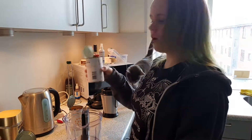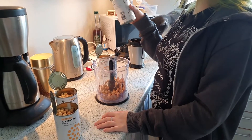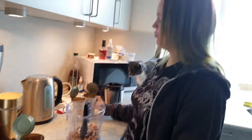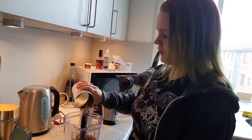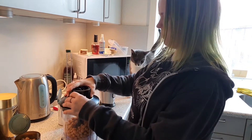We're gonna add some already drained wet chickpeas. Without water it's 240 grams, otherwise it's 400 grams. Gonna add two of those to start with.